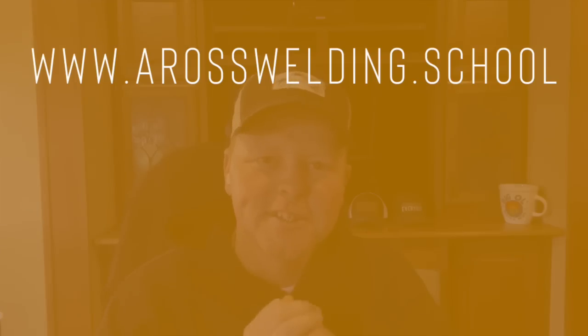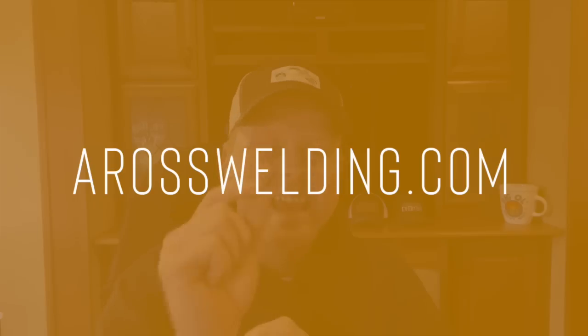Thanks for coming along with me today, I hope you learned something. Don't forget to check out our two websites: aroswelding.school and aroswelding.com. For those of you watching who may be interested in pipeline welding — I'm curious: would you be interested in an in-person workshop walking you all the way through how to do the 12-on-12 branch pipeline test? The 12-on-12 pipeline branch test is one of the most common pipeline weld tests you have to take to get on most pipeline jobs.